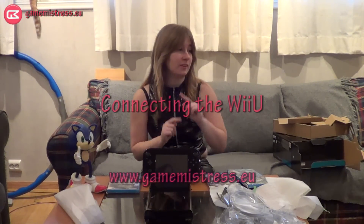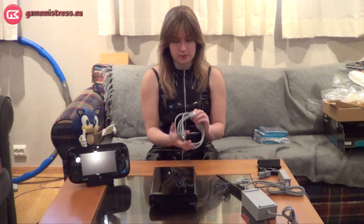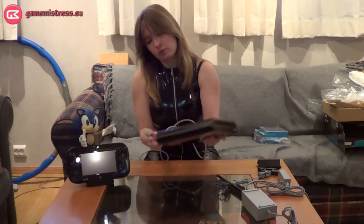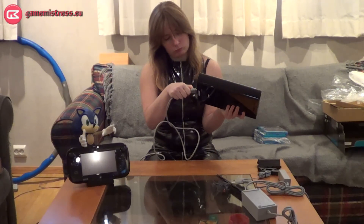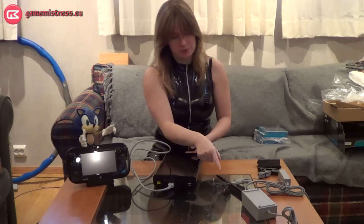But first we will have to connect it to the TV. We have unpacked the cables — this is an HDMI cable. I finally figured it out the hard way. And the cables go in the back like that. The sensor bar goes in the back.